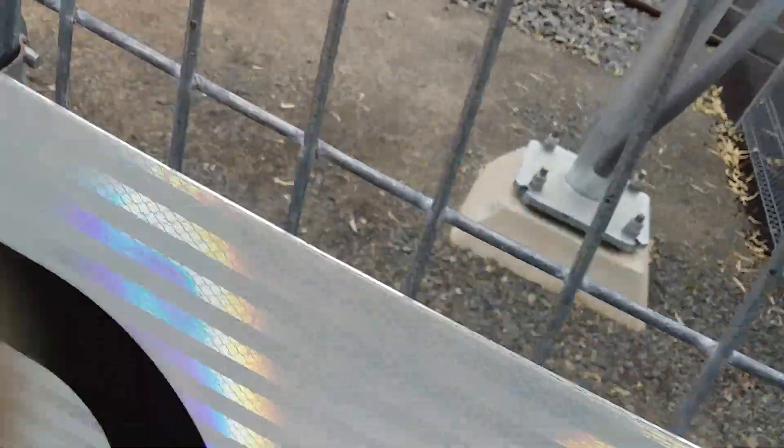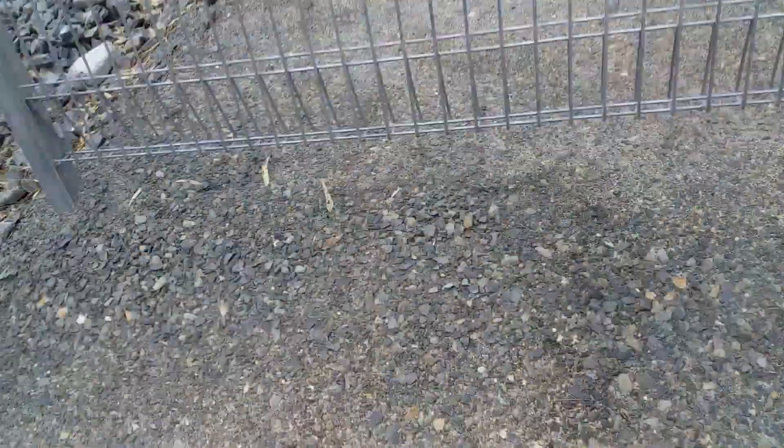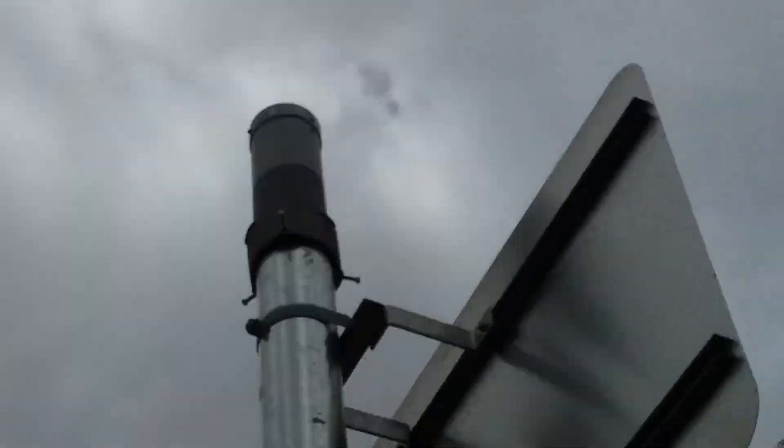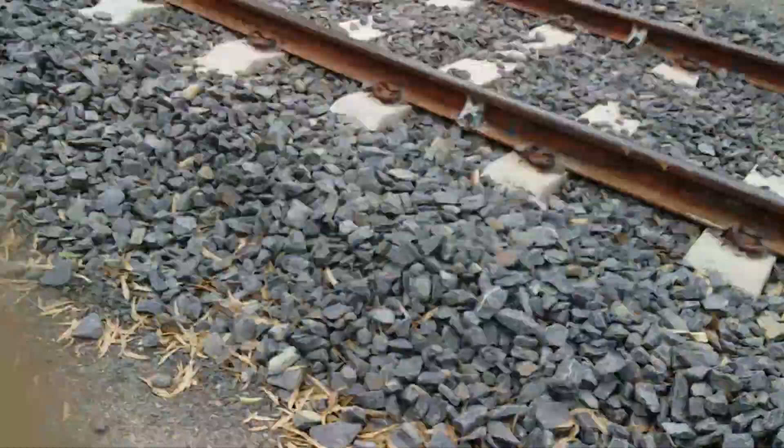Coming around here now, just being a bit careful because there's a bit of a slope of ground and there's Bull Ants here too. A Western Cullen Hayes base, Westinghouse crossarm, and a Safetran Type 3 bell — and that's the signal there too.